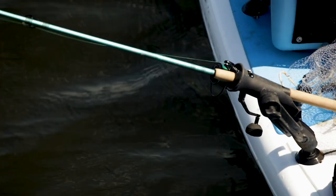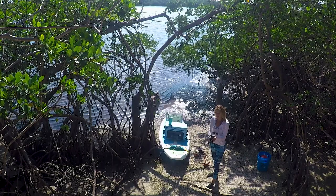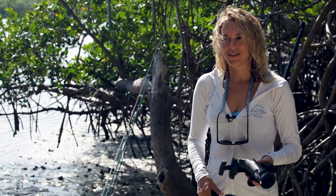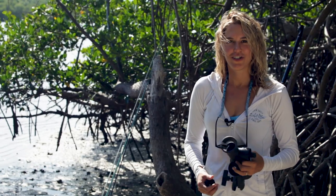You can also use rod mounts for trolling — having a rod secured in the back holder means if something hits it, I can put my other line down and then go for the one that has the fish on. They're super helpful overall and a key precaution for paddleboard fishing so you don't lose your gear.